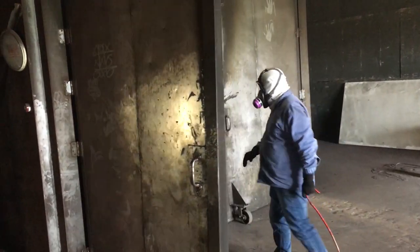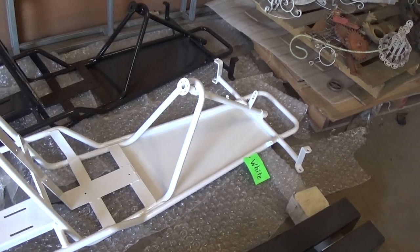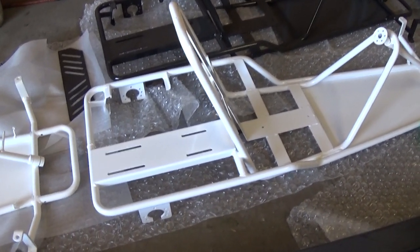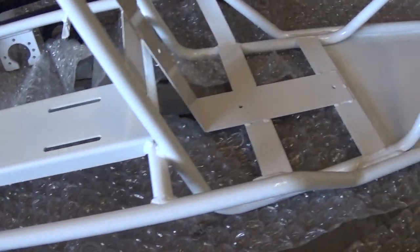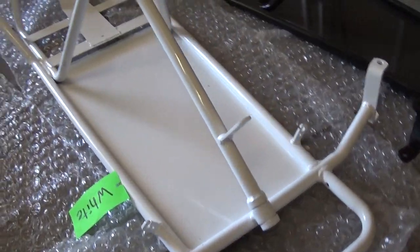After that, they roll it into an oven, bake it at 400 plus degrees, the plastic melts and coats every single bit of surface area everywhere, in every hard-to-reach place. It makes a really great finish with a really great gloss — it comes out just perfect. And as soon as it's cool to the touch, it's dry and it's ready to go.